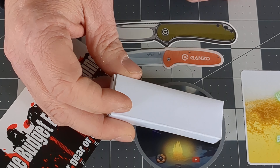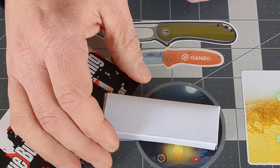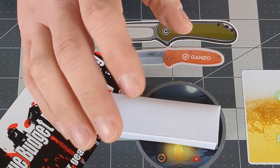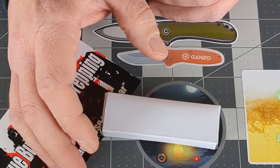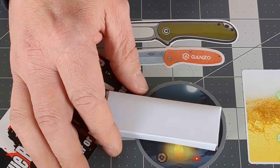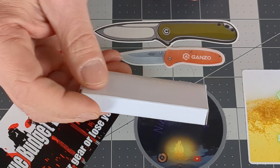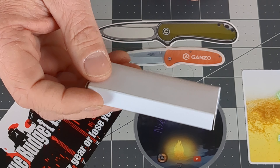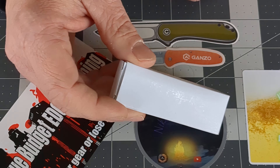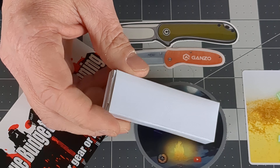I've been wanting an out the front knife for the longest time. But I can't justify spending $200 or $300 on a decent one, and I'm not going to spend $50 or $100 to buy a cheap one that's a piece of crap. So what I did was I did an Amazon search to find the cheapest out the front knife I could find, and buy it so you guys don't have to — or maybe you will want to after seeing this.